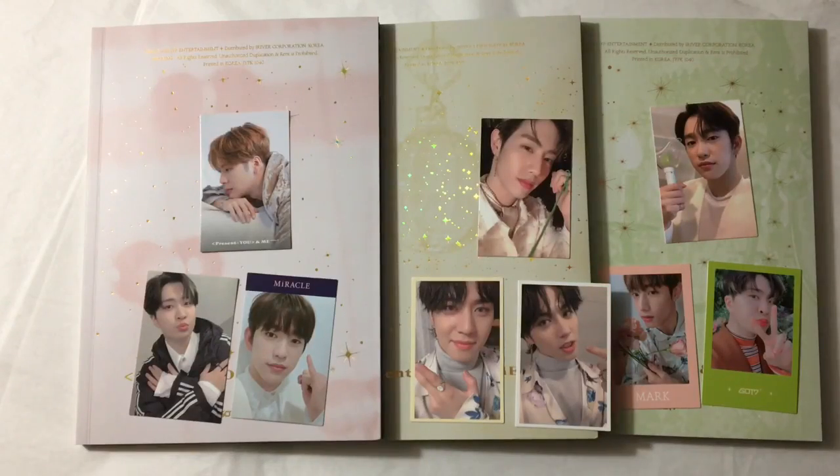So that was my unboxing of GOT7's Miracle. Hopefully you guys enjoyed this video - sorry if this was a little bit of a mess and out of order, but I was just too excited. Thank you guys so much for watching this unboxing. If you enjoyed it, make sure to give it a thumbs up and subscribe for more videos like this. I will see you guys in the next unboxing. Bye, guys!